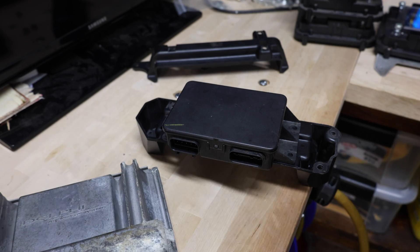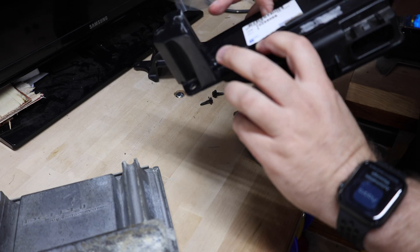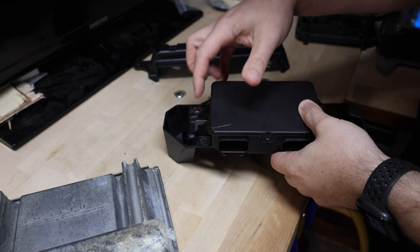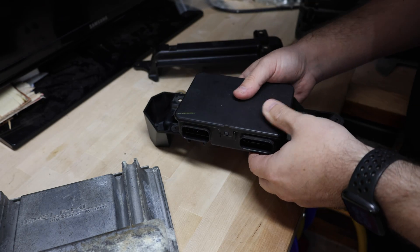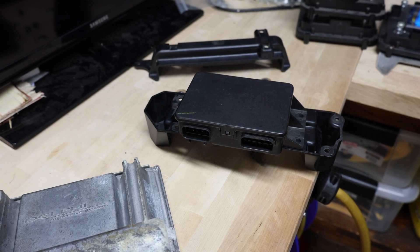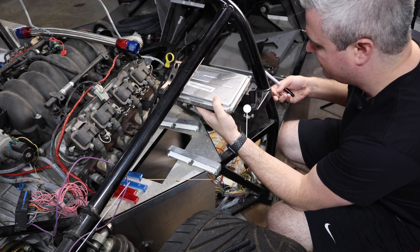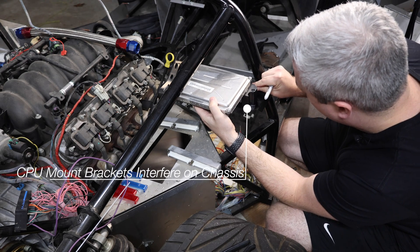I'm already running into my first problem. This and this are going to clear — bolts will be up here and won't hit the computer. But if I put this one in, it's going to come up through the top here, so I need to modify this somehow. And not only is that going to be a problem, I'm also going to have these brackets in the way, so I'm going to mark where they are.